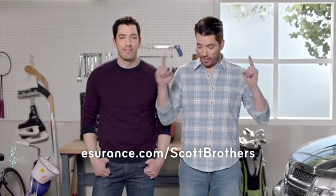For more auto and home hacks and helpful tips, visit E-Tures.com/scottbrothers right there.